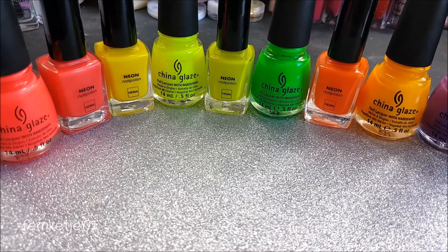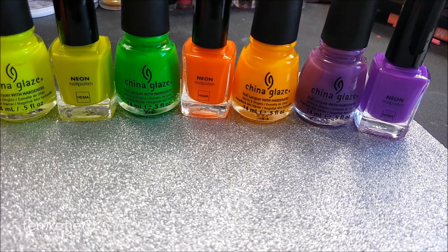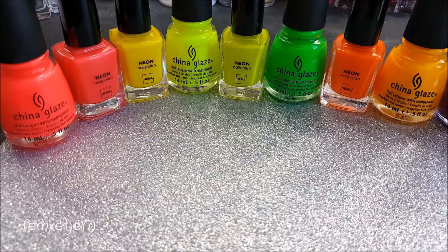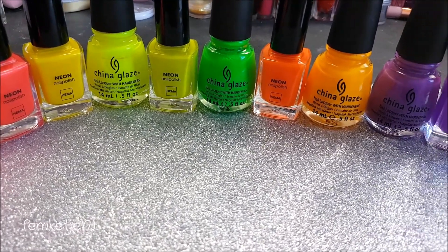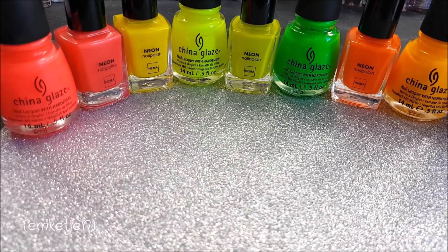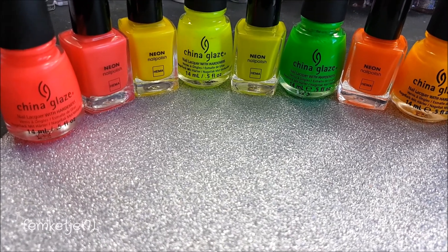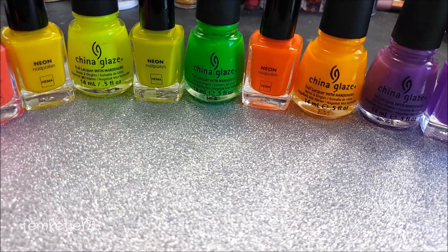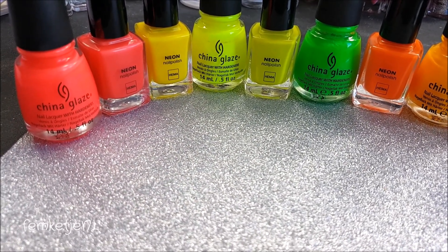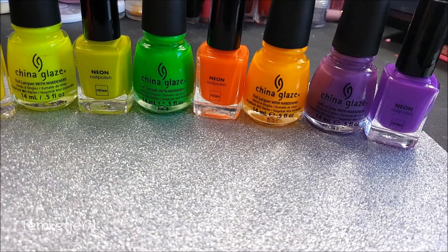Hi guys, welcome back to my channel. Today I wanted to review or at least swatch some of my new neon polishes which are by HEMA. HEMA is a Dutch brand but it is also available worldwide recently. There are lots of different countries who also have HEMA stores, so in my opinion it should be pretty easy to get these polishes. If you're curious to see what I think about them, swatches, and if you want to see me compare them to some of my China Glaze neons, please keep on watching.